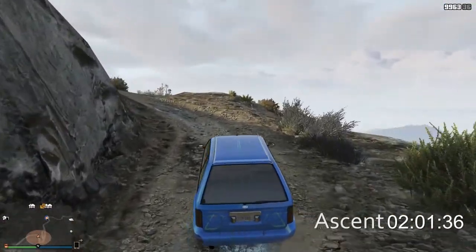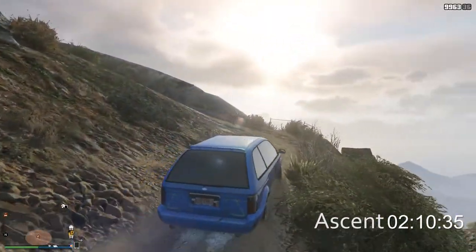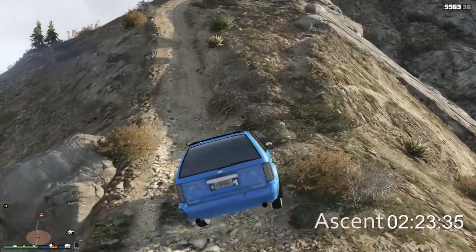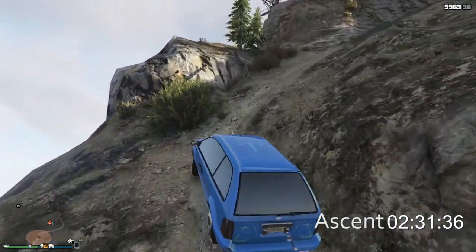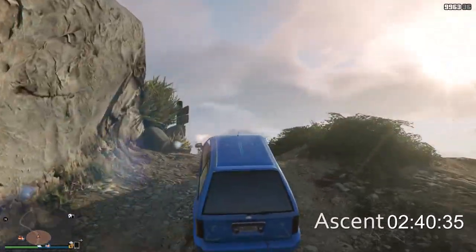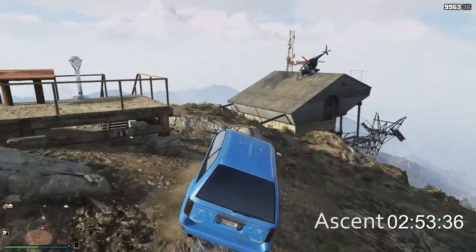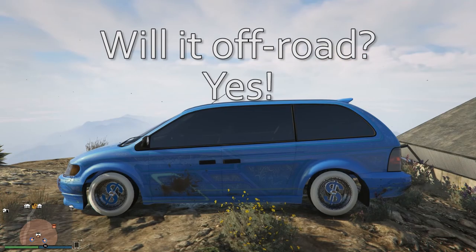We're going to see a really good time from Pimp Van - we're pretty near the top and just past that two minute mark. This could come in faster than some super and sports cars, which will be pretty impressive. I mean, let's admit it, this is a minivan. It does have better performance than the regular minivan, and the all-wheel drive helps a lot because when the back wheels want to start spinning, the front wheels are still getting grip to pull you forward. And we're up - two minutes 57 seconds. Will it off-road? Fuck yeah, it's a Pimp Van. What else do you expect from it?